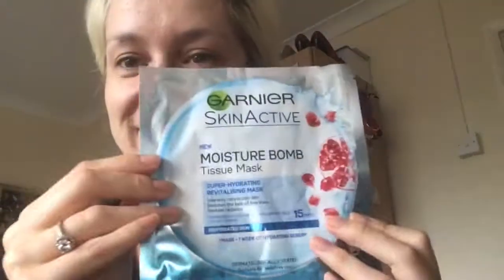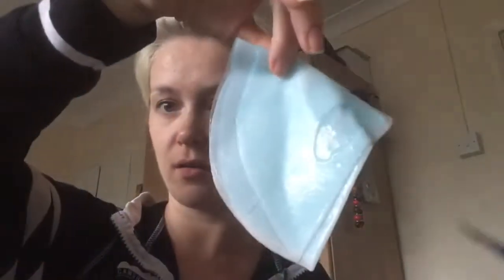Hey guys and welcome to my channel. Today I'm going to be using the Garnier Skin Active Moisture Balm Tissue Mask. This is a super hydrating, revitalizing mask. I got this from Julie Barber who sent it along to me in a little box — so thank you Julie, you're awesome. I've been really looking forward to using it so I thought I'd give it a go tonight.